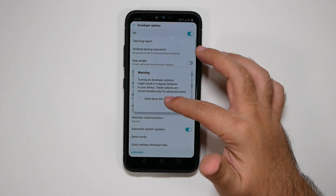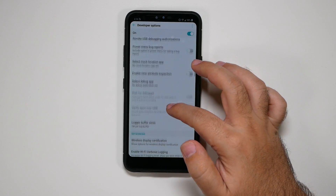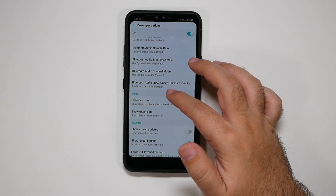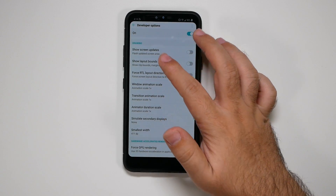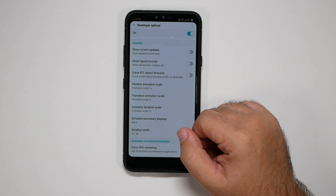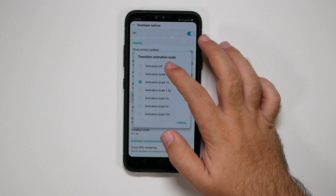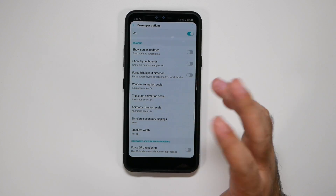So first of all, in the developer options — warning, don't do anything here unless you know what you're doing. We're going to scroll down to the Drawing category, and we're going to change these three things that say animation scale from 1x to 0.5. This will basically help speed up the device.